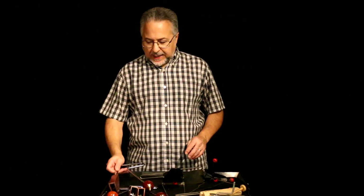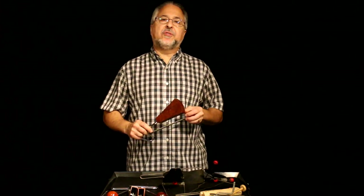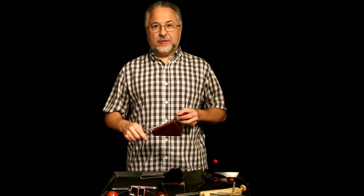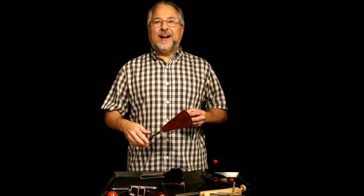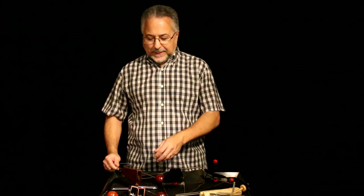We'll start with the vibra slap. The vibra slap was created to copy the sound of the skull of a mule — it used to be called the jawbone of an ass. When you'd hit it, the teeth would rattle. It's pretty horrible as an actual skull, so LP invented the vibra slap. It comes in different sizes so we wouldn't have to go around hunting for mule skulls.